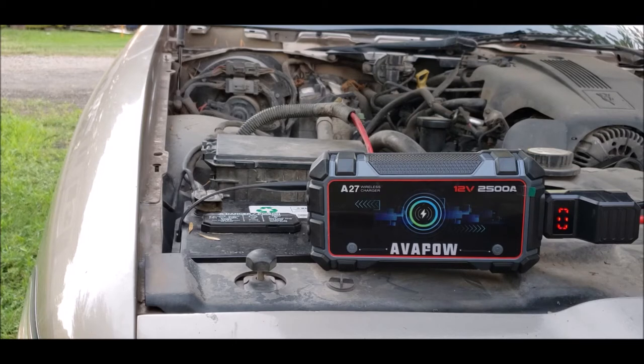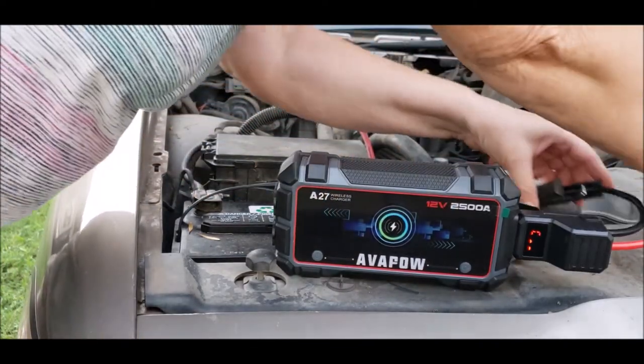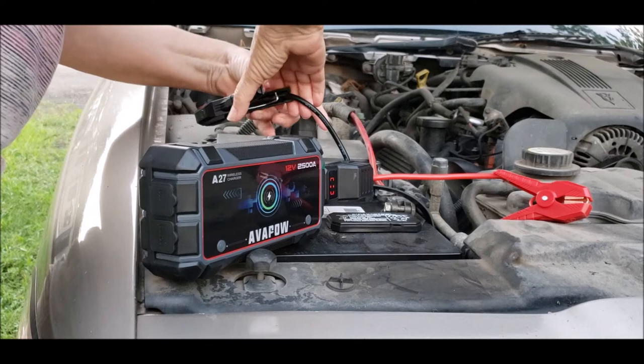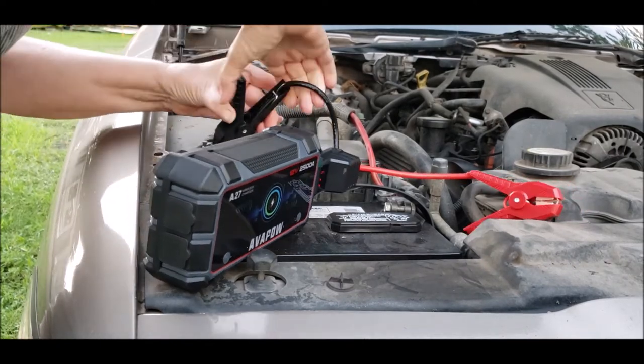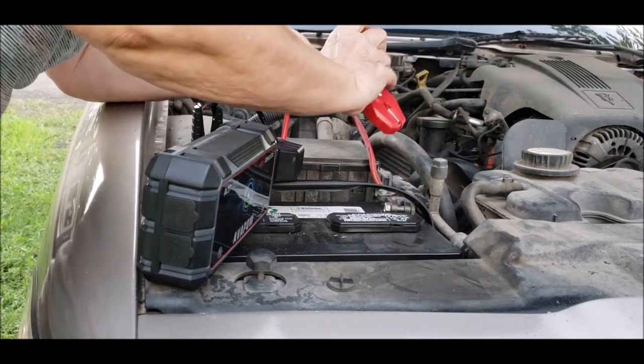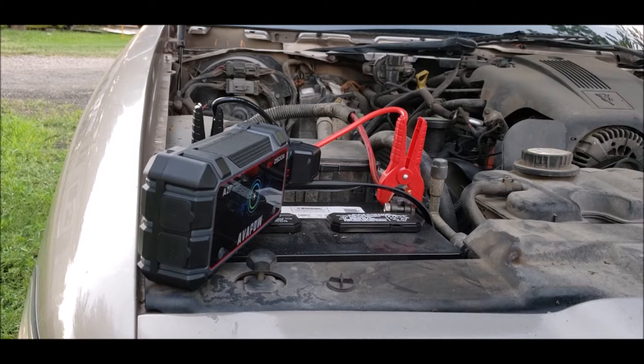Second step: connect the jumper clamp to the battery — black to black, red to red. The cables are really short. Then start the car engine and pull the plug from the battery terminal once it starts from the starter, and remove the clamps from the battery.